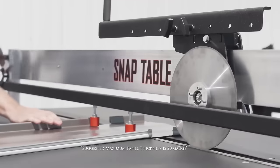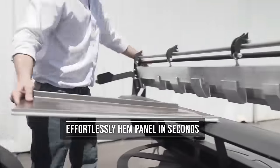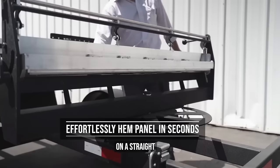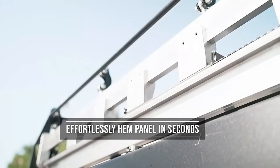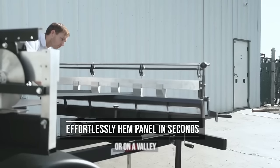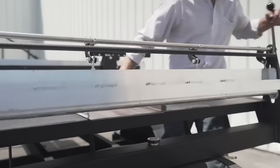Ideal for contractors aiming to save time and improve overall productivity, the Snaptable PRO HyperLite offers convenience, durability, and ease of use. Consider this innovative tool to streamline your metal roofing panel preparation process and elevate the quality of your work.